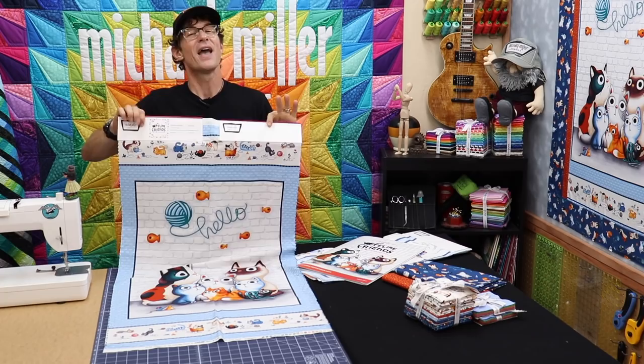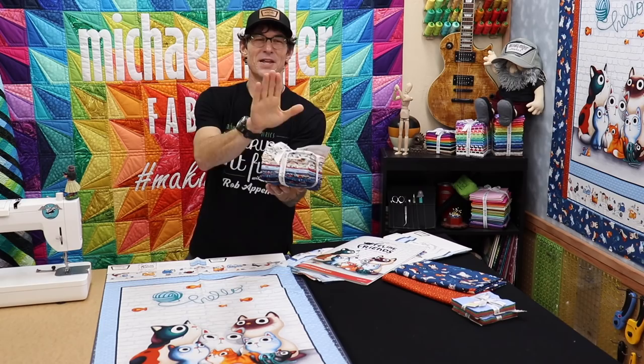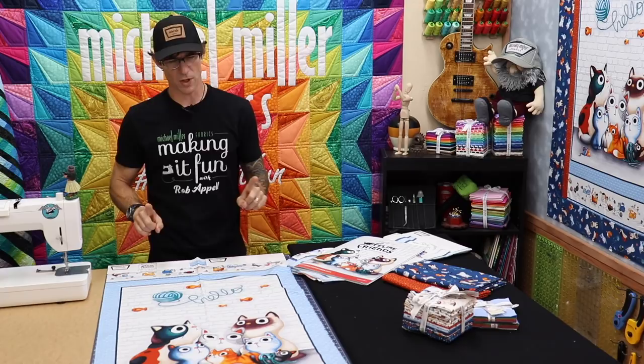Of course we'll have a prize at the end of today's show. The show and tell is also the prize — although I'm not sending you my samples, I'll get in trouble for that. I'm going to send the lucky winner to the quilt shop of their choice, this beautiful fat quarter bundle of the Feline Friends. I have some fantastic other basics — gorgeous Cotton Couture and a couple of little pieces I'll throw in the package for the quilt shop.